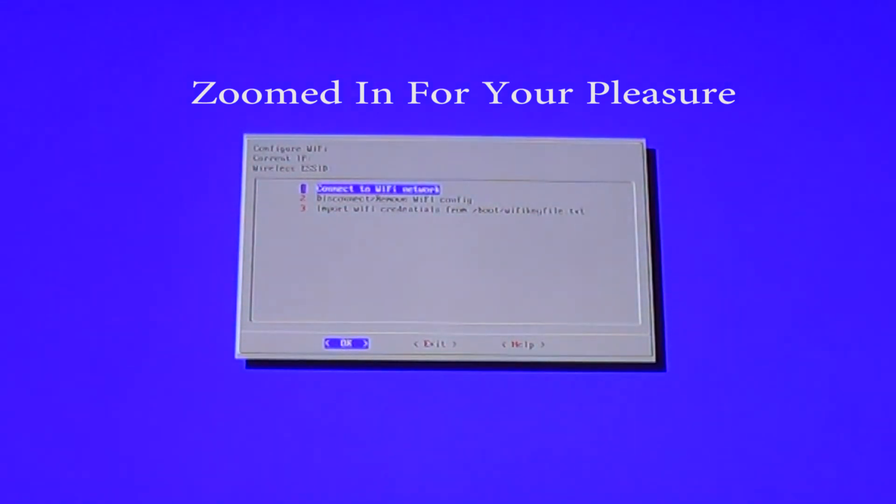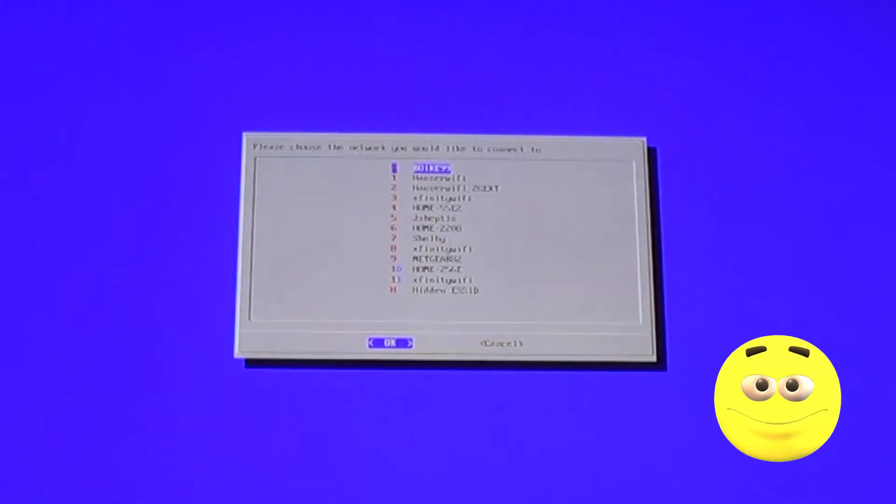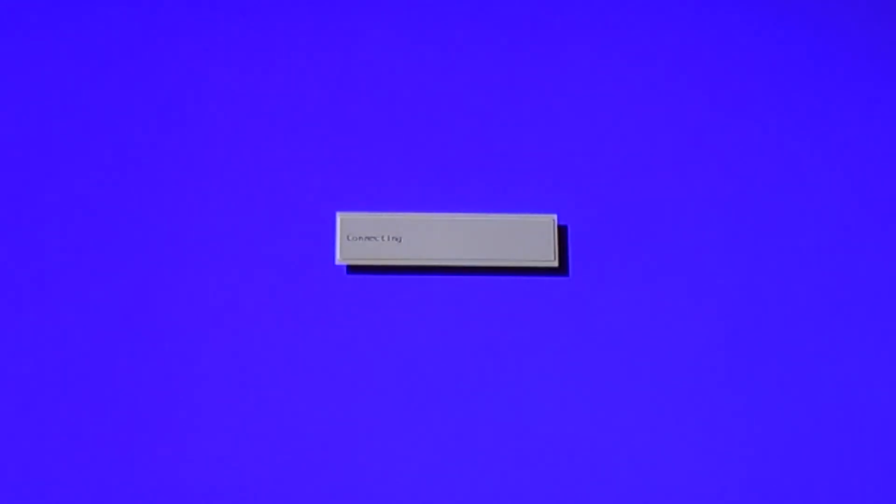That will bring you to the Wi-Fi menu. Go ahead and hit the A button on the first option, and that'll bring you to your list of networks. Find your network and hit A on it. Now you're going to want to type in your Wi-Fi password, and when you're done, go ahead and hit A and it'll start connecting.